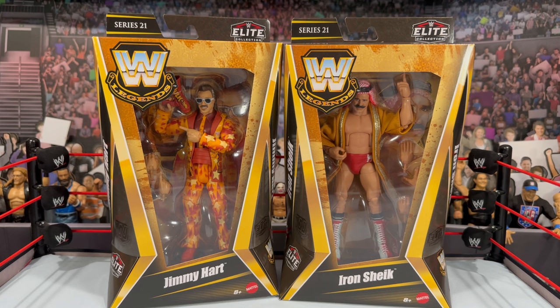You can see the WCW logo on his jacket, so pretty awesome to have Jimmy Hart here. The Sheik is also another iconic moment. Mattel has given us a few Sheiks — there's another Legends figure in the long pants, the two-pack version that came with Nikolai Volkov, and the RetroFest version. I had all those figures at one point, and I believe this is going to be the best version. Unfortunately he does not come with those clubs.